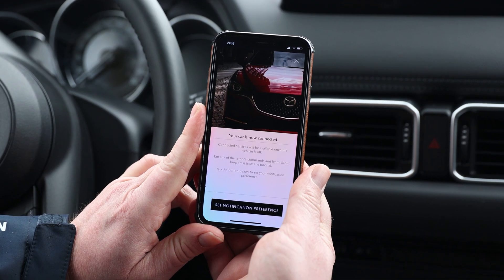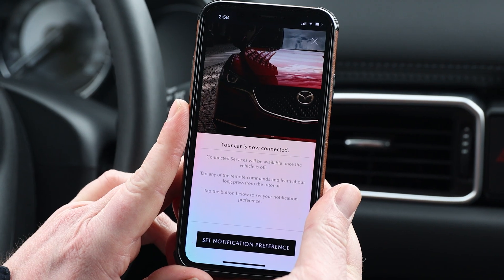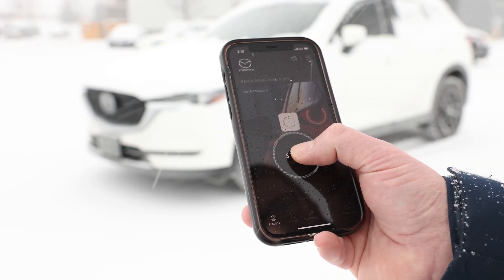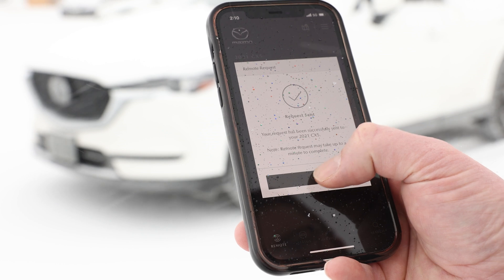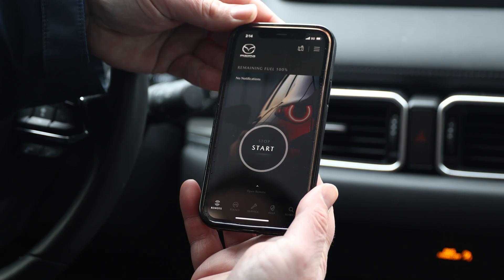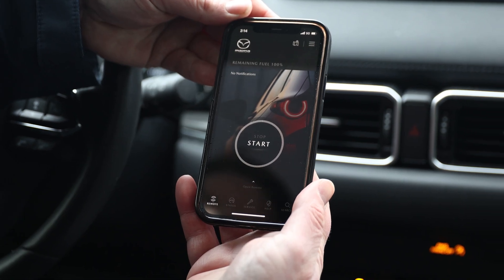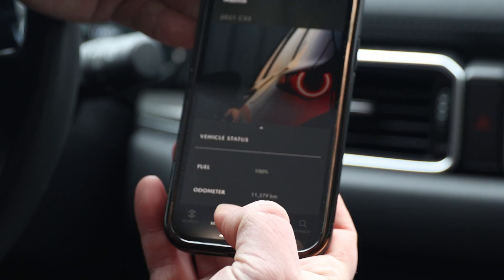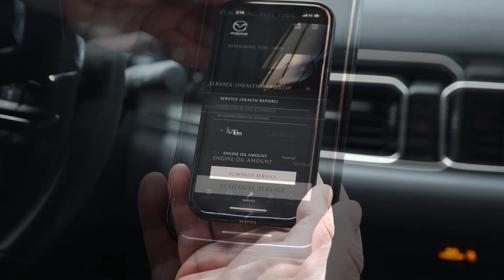Once your vehicle is connected, you will see this screen. Once you have the app downloaded and set up, you should be able to start your vehicle right from your phone. Not only can you remote start your vehicle, you can check vehicle statuses such as remaining fuel, odometer, and even book your next service appointment, right from the app.